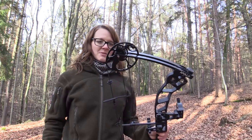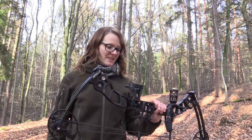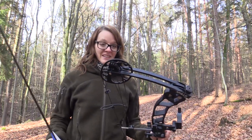Now it's time to shoot my first arrow with this compound bow. I have a lot of respect for it and I'm not really sure what to do, so my friend Tim from Broken Antler Outdoors is going to show how he shoots his compound bow and help me with the technique.